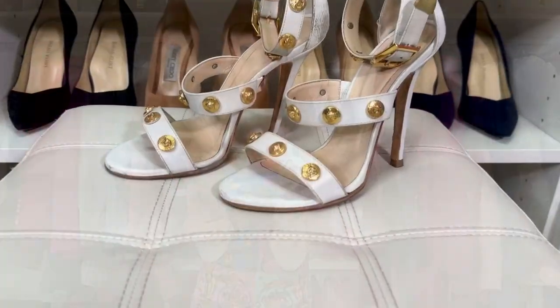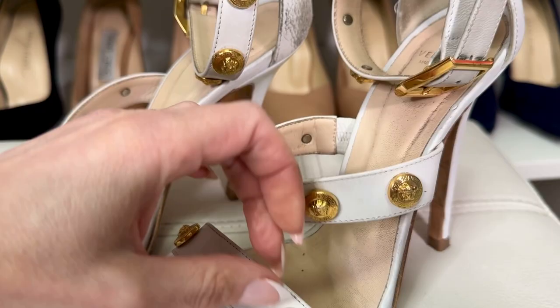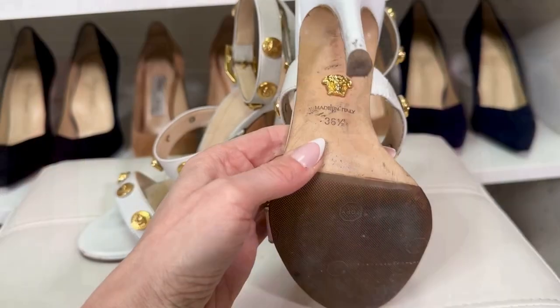Now let me show you my other Versace shoes. My absolute favorite Versace heels are the white Medusa sandals. I've had these for years and worn them so much — I also have the matching bag. It seemed like a lot to spend on matching shoes and bag, but I always recommend it because you always have a cohesive outfit. These fit me perfectly — I'm a 36.5 in them — and the ankle strap gives great support.